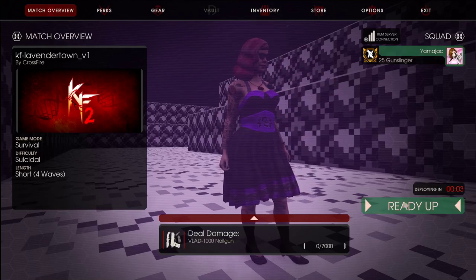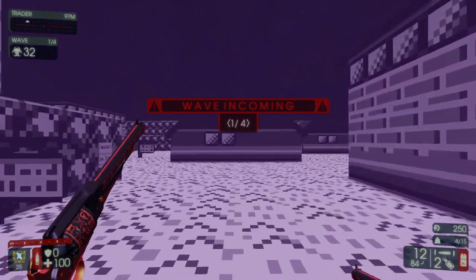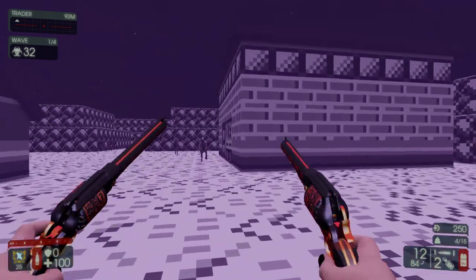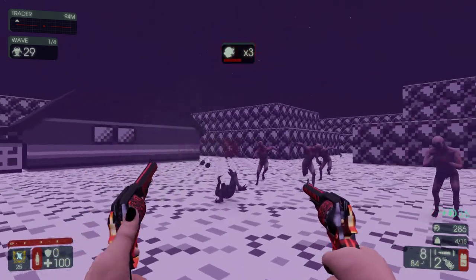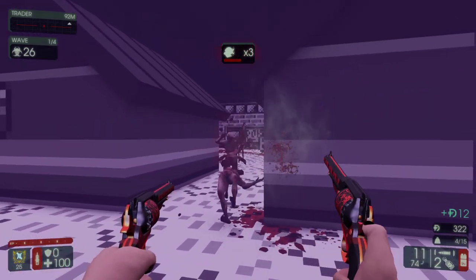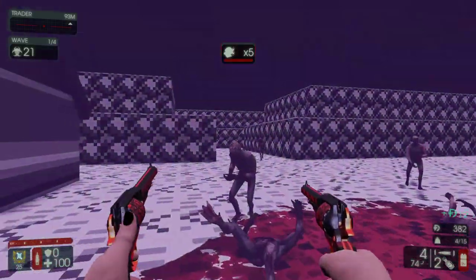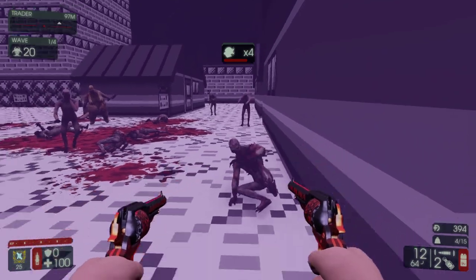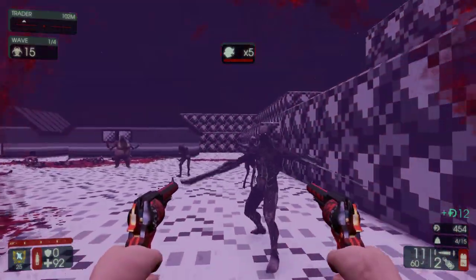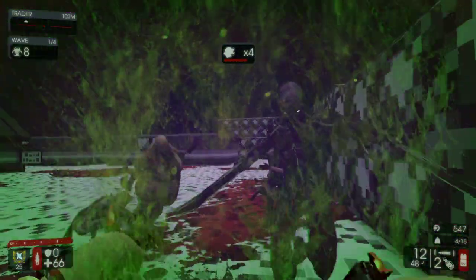Welcome back, this is Yamajack. Today we've got Gunslinger Lavender Town Suicidal, and my parents went to a restaurant or ordered food — I don't know if it was delivery or what — but they had steak, and my mother was like, 'You've got to try this, it was cooked with sous vide.' She was like, it's so good, it's falling apart, it's all cooked with sous vide. And I'm like, all right, there's not much better than a sous vide steak.